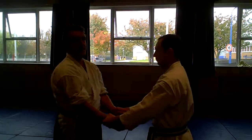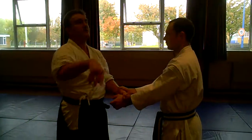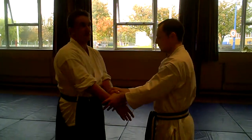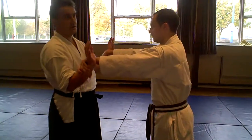Both wrists. And we know as exercises, you might do these. What are we actually doing? From our point of view, we're doing Nikkyo. Small circles.